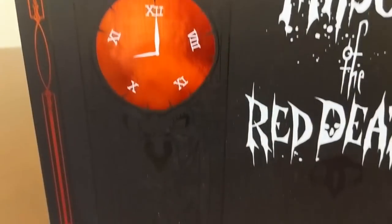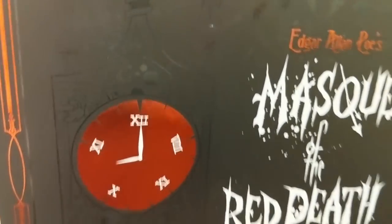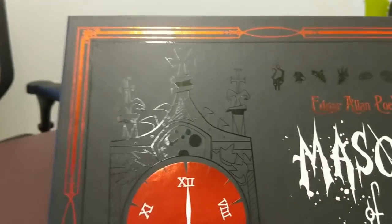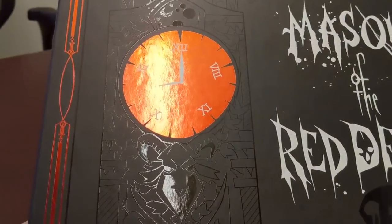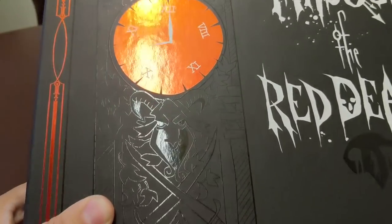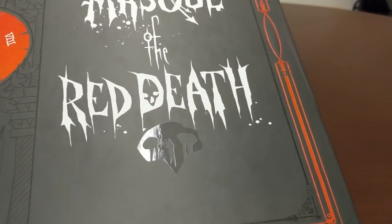It's got a nice, kind of subtle, almost haunting way of catching the light — just really subtle to it. It's really, really nice when you move it around. It gives you this kind of ghostly visage of what's there on the box. I think that's so cool.